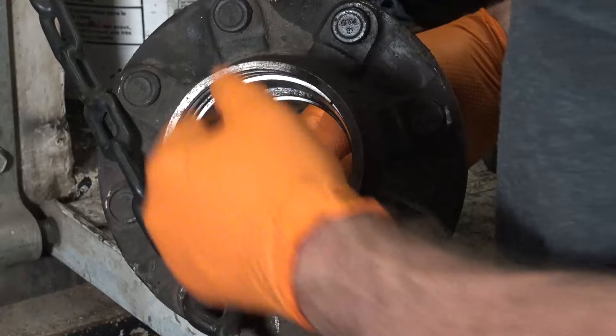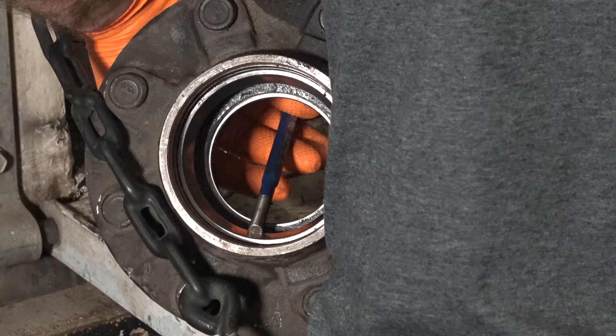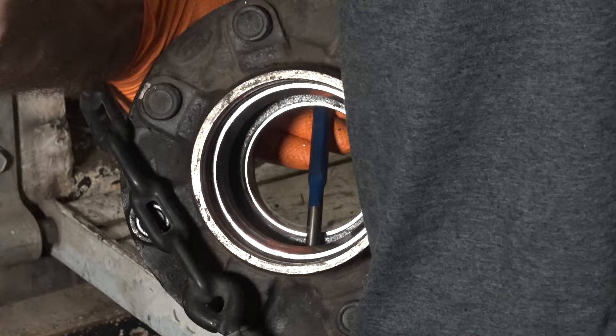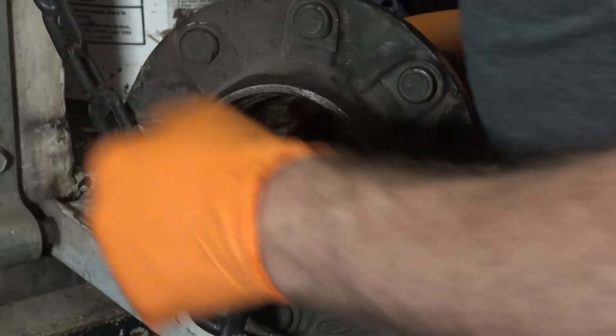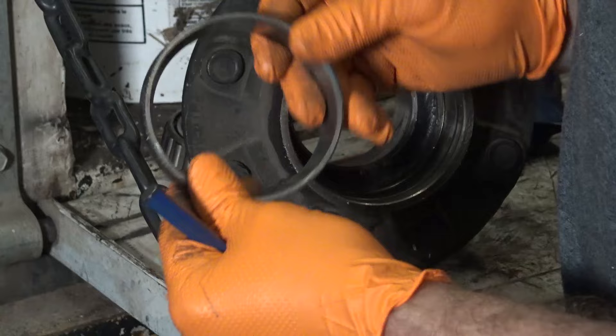We need to take these races out. Just get a punch, put it on one side, and hammer away. You'll start there, rotate it, and then start hammering on the other side. What you're going to do is walk that race out. If you hammer too far on one side it gets in a bind and it'll just stop and fight you. And that's it — the race is out.